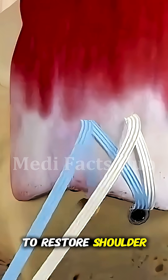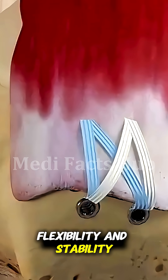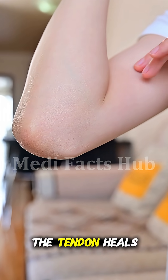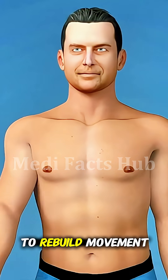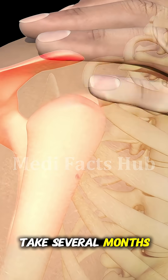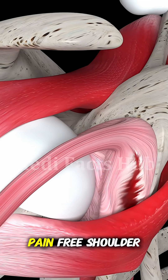The goal is to restore shoulder strength, flexibility, and stability. After the procedure, the arm is placed in a sling to keep it still while the tendon heals. Physical therapy starts gradually to rebuild movement and prevent stiffness. Full recovery can take several months, but the result is often a stronger, pain-free shoulder.